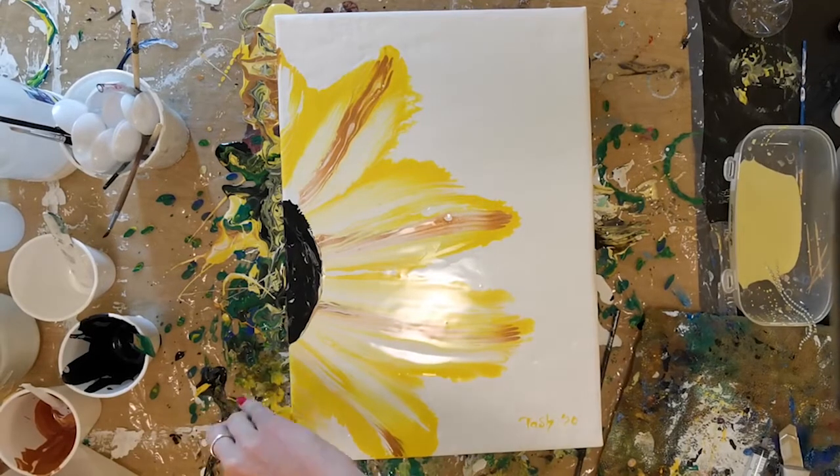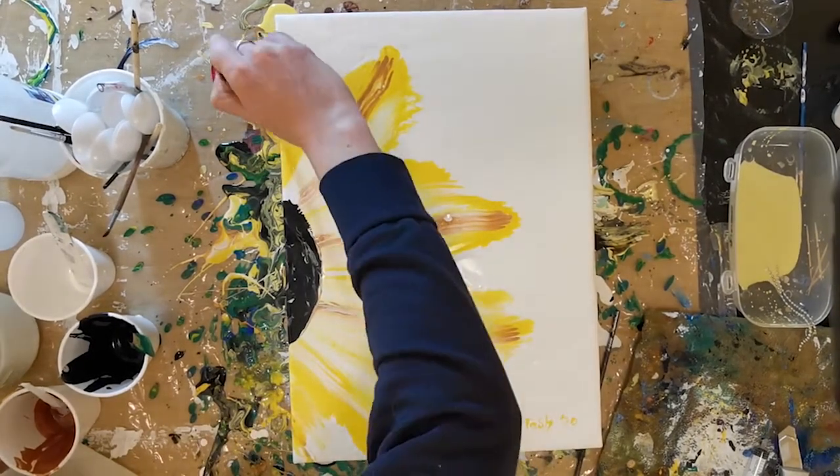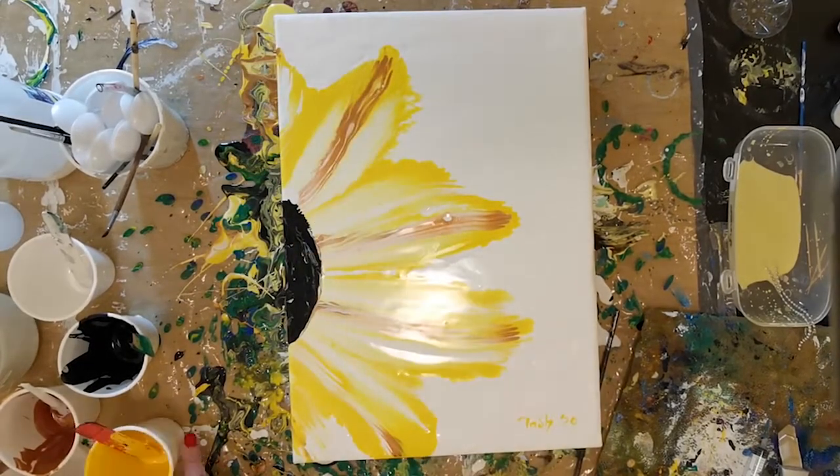Have you tried any of the Art Jamming Somerset West classes yet? There's a really awesome one called a Paint and Sip Workshop and they run it every Tuesday night from 6 to 9 p.m.